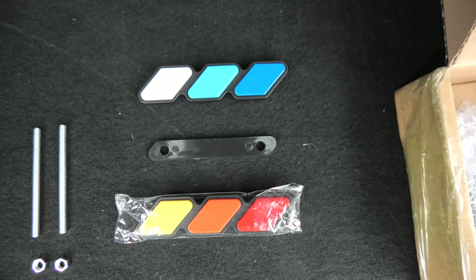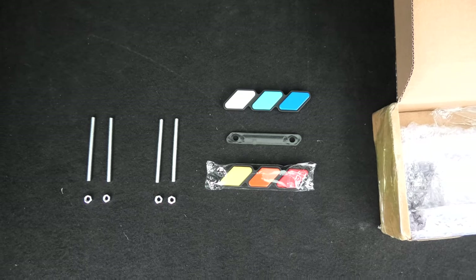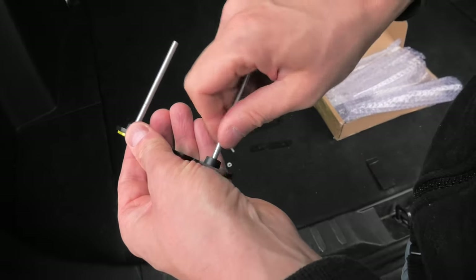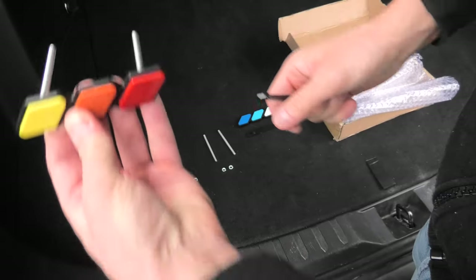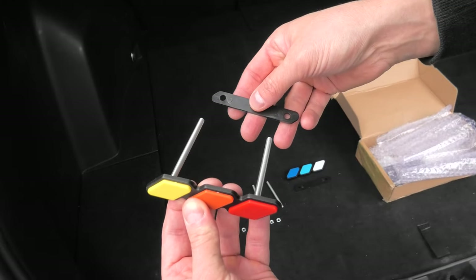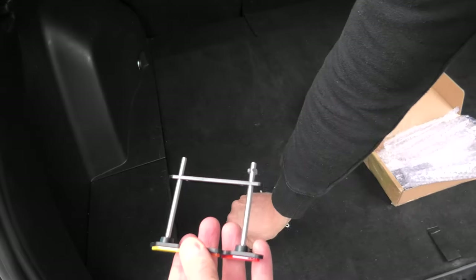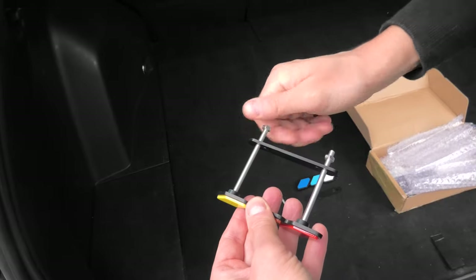Both badges are available at the CarTrimHome website and I will leave the link for them in the description. To install the badge, we have to first screw in two rods like this. Then you will have to put the badge on top of the grille on one side, and this plastic bracket will go in the back of the grille. Then you will need to use nuts to secure the badge like this.